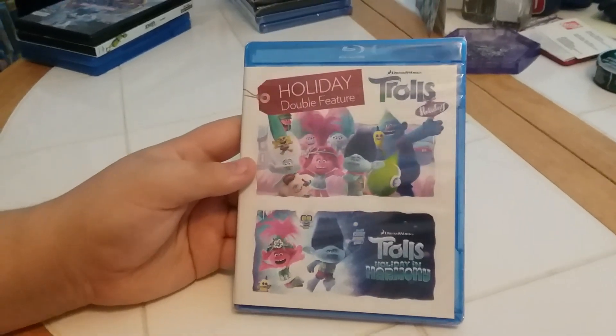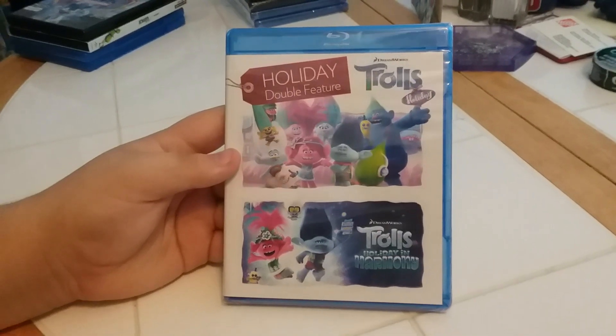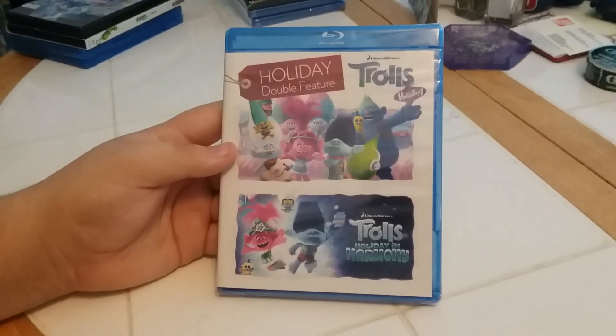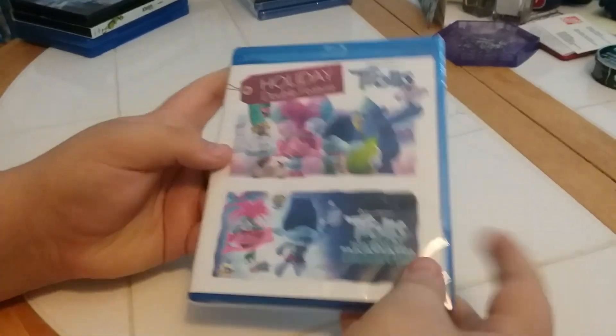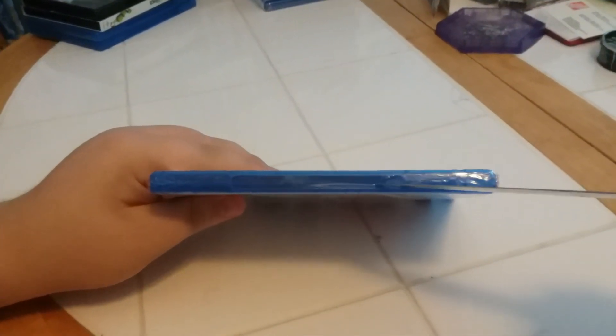Next we have a Blu-ray holiday double feature: DreamWorks Trolls Holiday and DreamWorks Trolls Holiday in Harmony. We're looking at the front side and back, and now we're going to open it up.